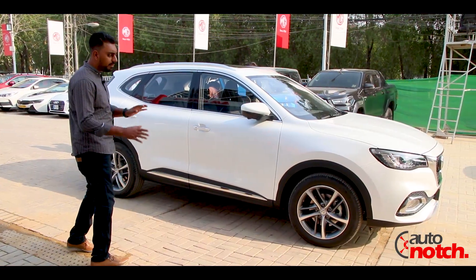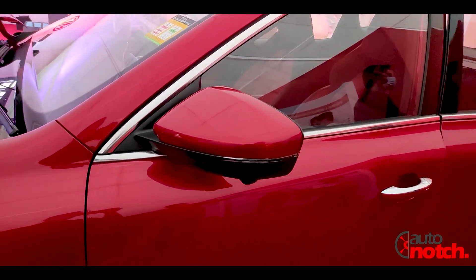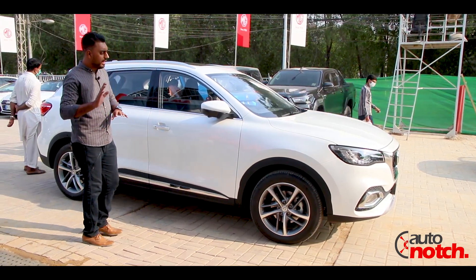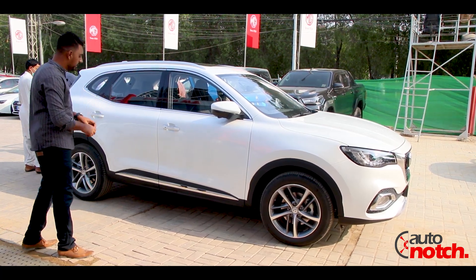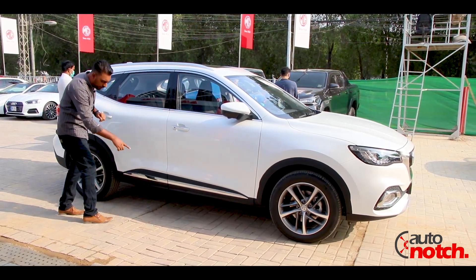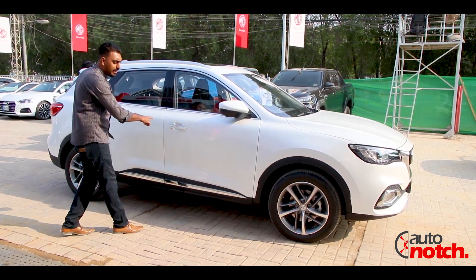Talking about the side profile, the car looks very massive. The side mirrors have running indicators and cameras available on both sides — right and left — providing a 360-degree view. The black lining looks extremely cool with chrome molding. The handle is half chrome and the door has sensors for keyless entry.